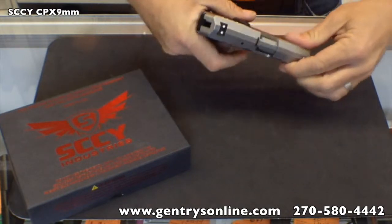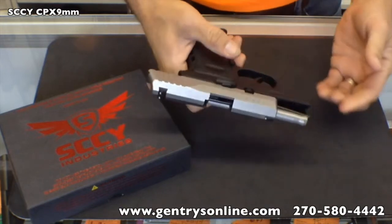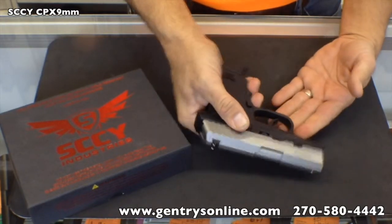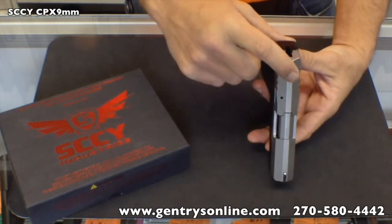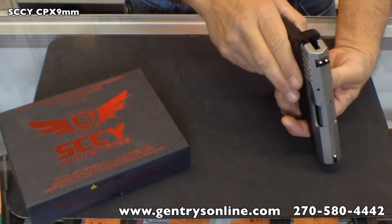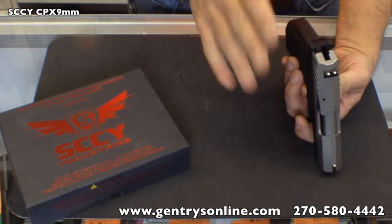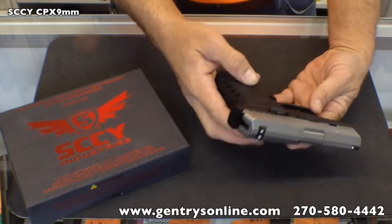It has a very easy slide release, which if you have handled many of these smaller concealed carry guns, you know that a lot of times the slide release is extremely stiff. It features a three-dot sight mechanism, and the rear sight is adjustable — it will slide back and forth for some windage adjustment or if you have alignment issues in the way your brain processes target pictures.